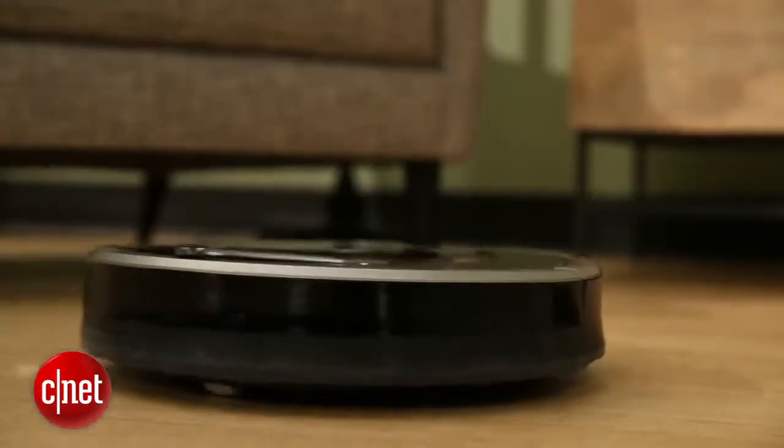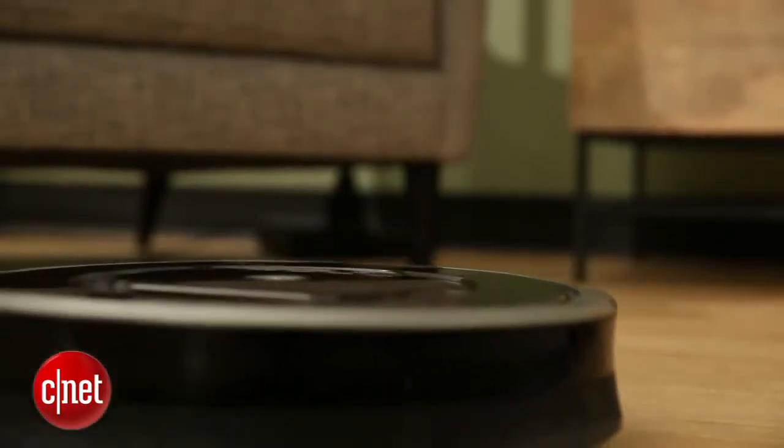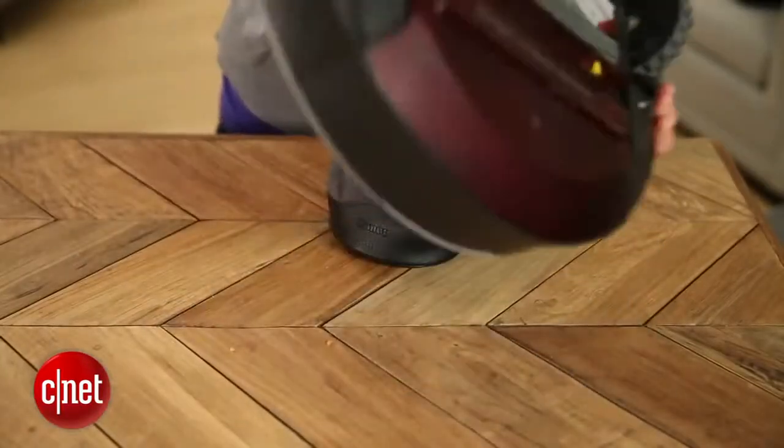And so at first glance, there isn't much different about this new 800 series. But flip it over and you'll see a really unique new feature.